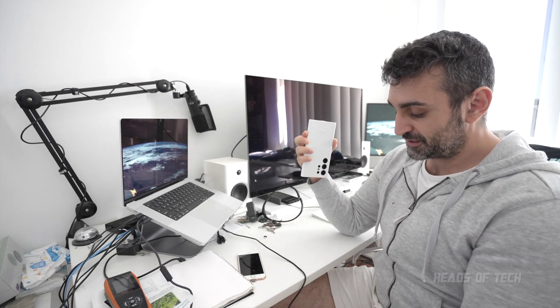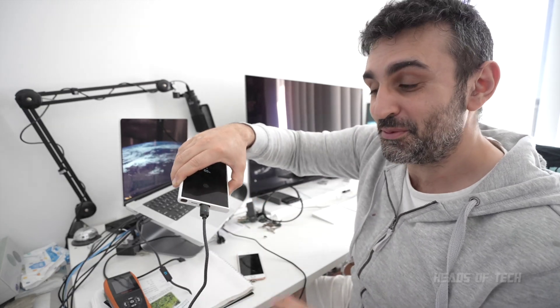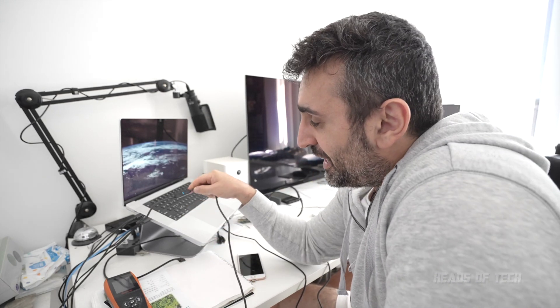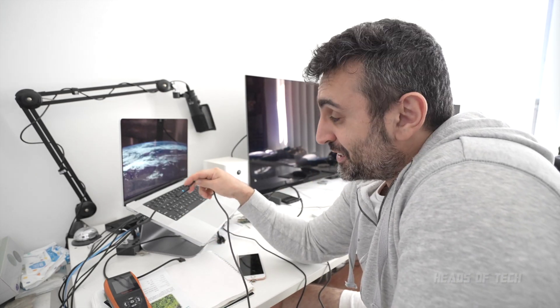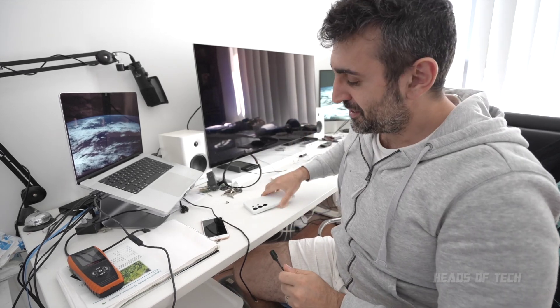I'm going to plug in my Android — this one's at 65% charged, so it's going to charge a lot faster. Look at this — it flows in and finds its home just like that, and now it's starting to charge. Looking at the LCD, you can see it's charging at eight watts, pumping juice into the battery.